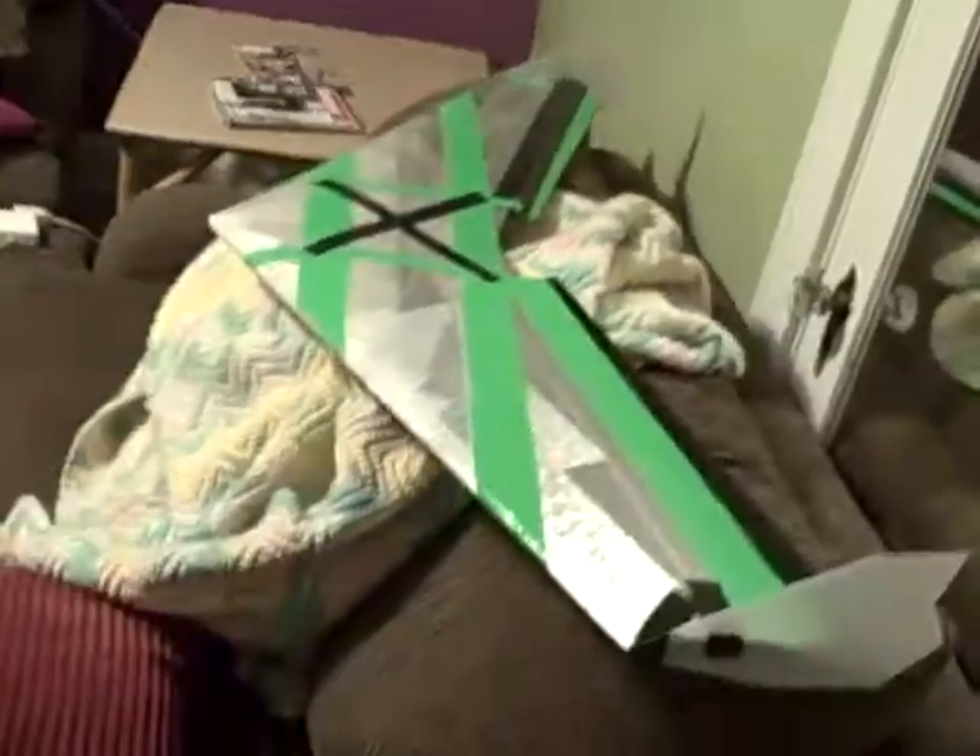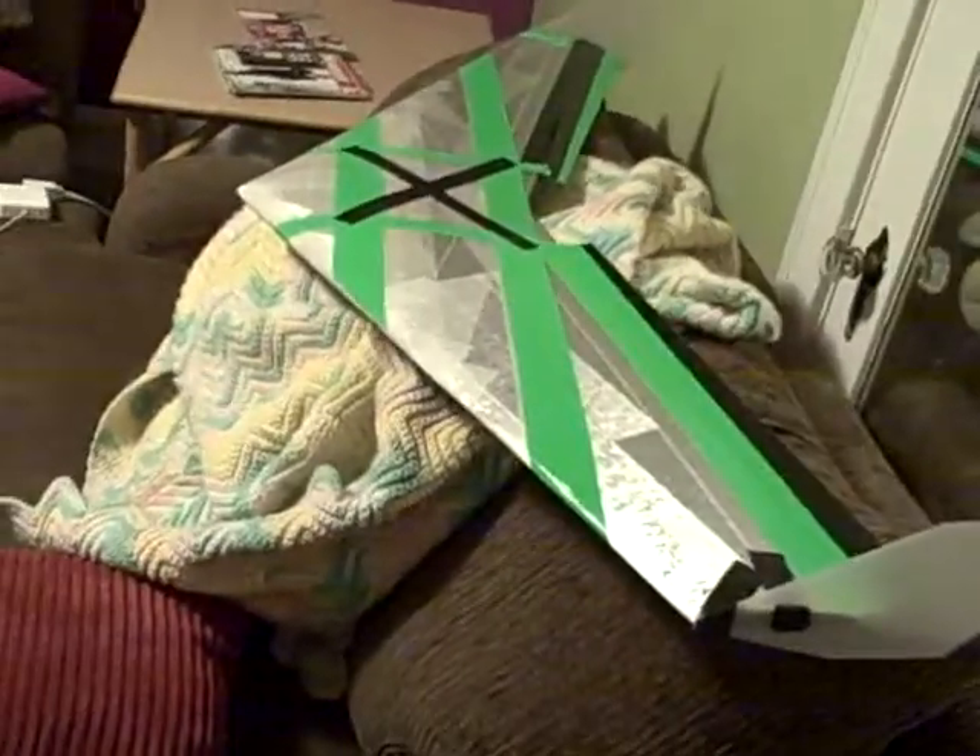Quick little video. This is the finished Overlord, still without electronics. It's got the wingtips now, which really complete the look — make it look 100% badass. It's pretty sweet.